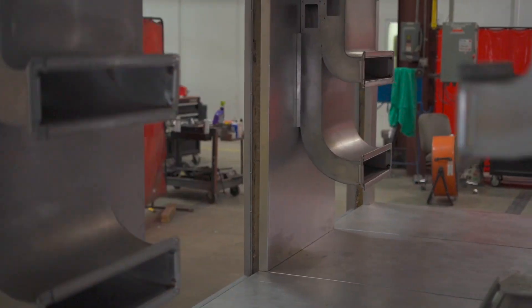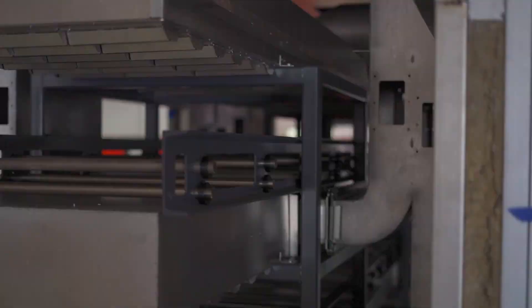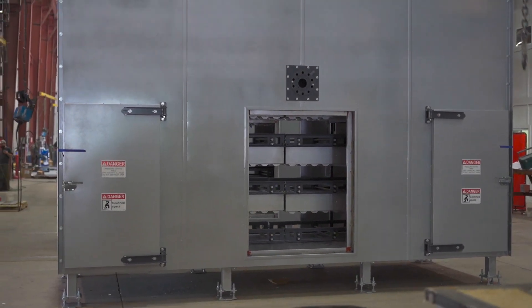This oven consists of three heated zones and is designed to cross-link an elastomeric foam product. When it's finished, it'll have three levels of conveyors that will traverse the product from the front to the back. Let me show you some of the components that are vital to the performance of this oven.